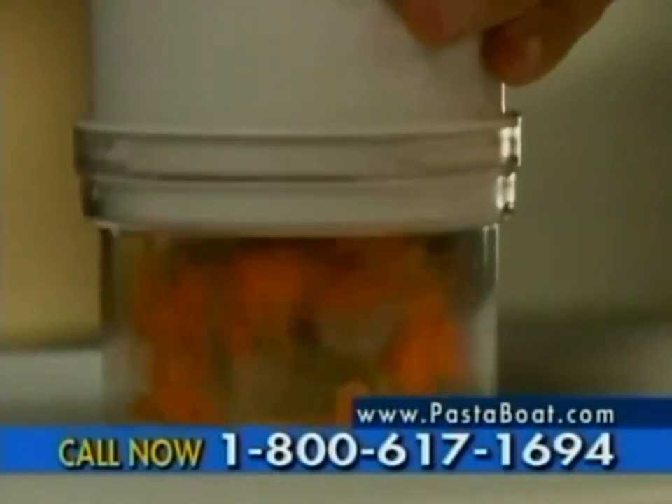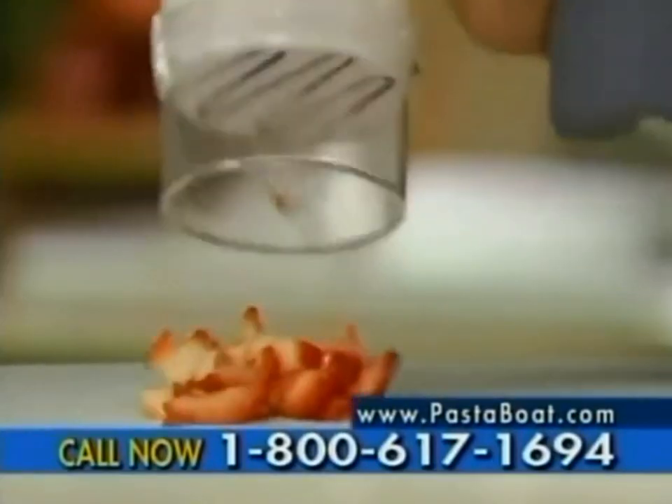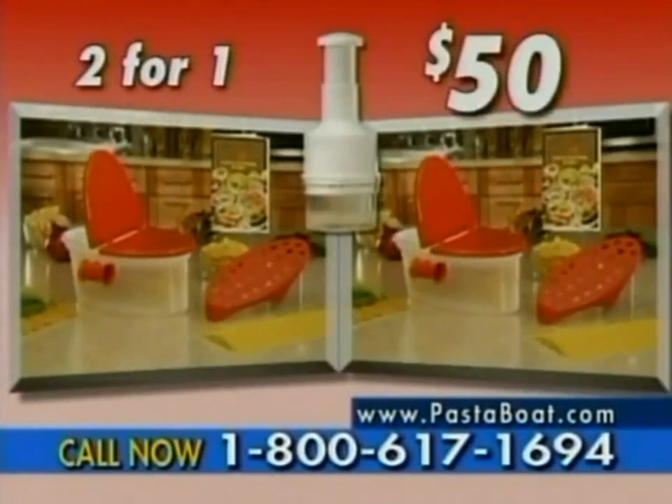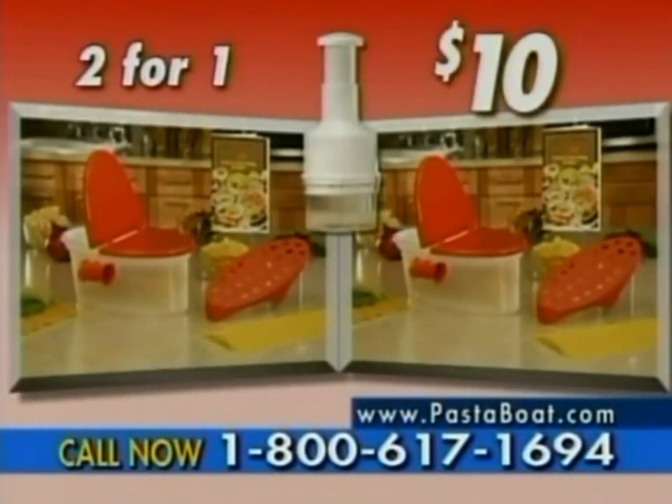Just tap down to chop, mince, slice, or dice in an instant. You get it all: two Pasta Boats, two strainer lids, two steamer racks, two recipe books, and the food chopper — a whopping $50 value for just $10.